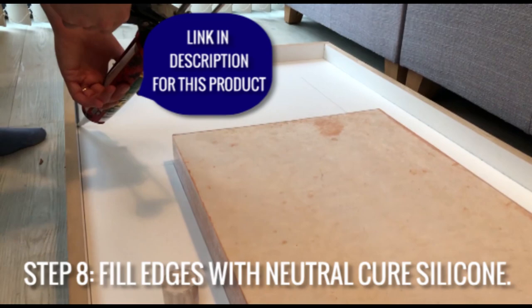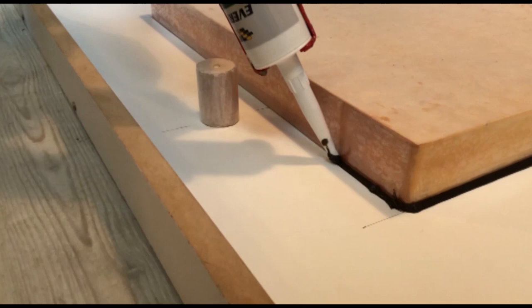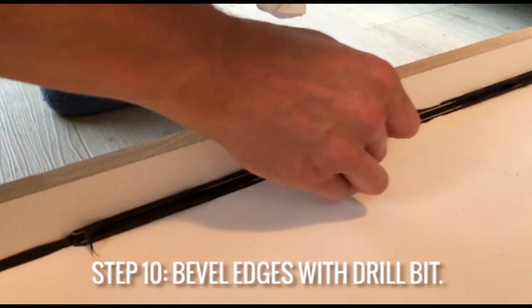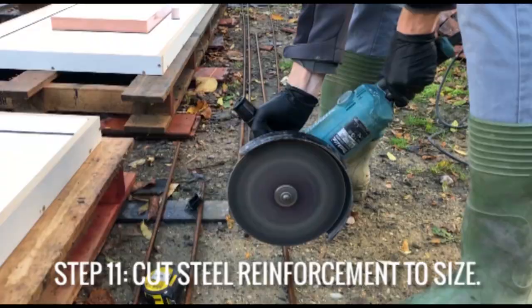For rounding and sealing the edges I recommend using a neutral cure silicone like the one I'm using in this video. You can find a link in the description for this particular product along with any other tools and products used in this video. Then use the back of a drill bit with the size that you want to round the edges, and once it's cured you can clean the excess with a razor blade.